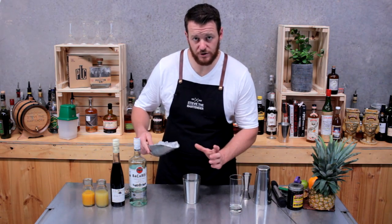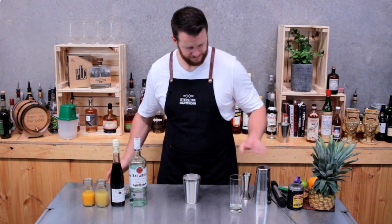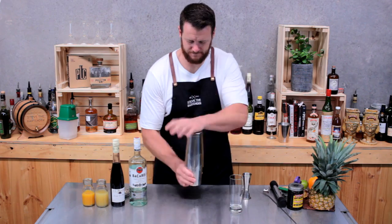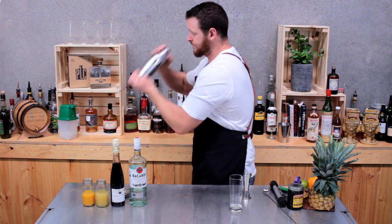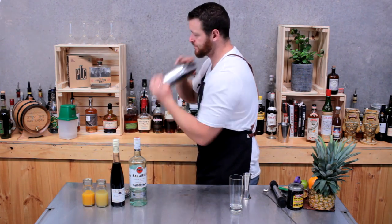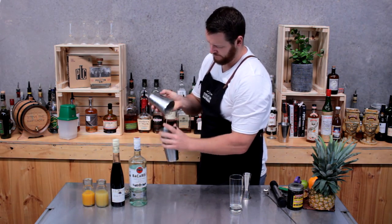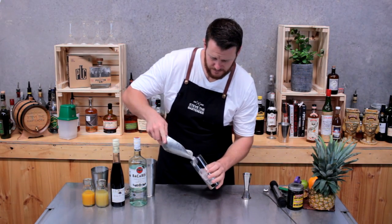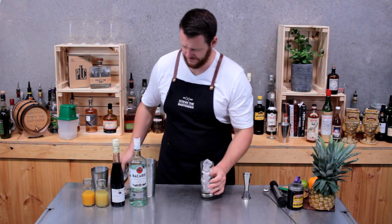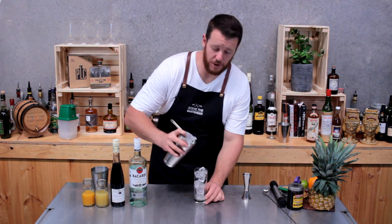Now add ice to your cocktail shaker and give it a good shake. Fill a highball glass with ice and strain on the top.